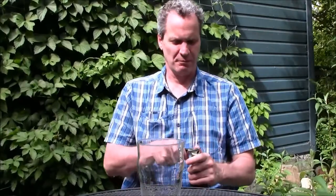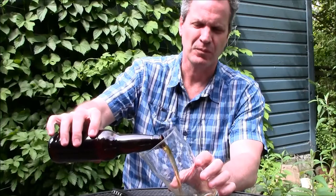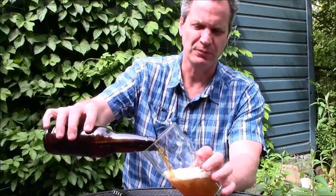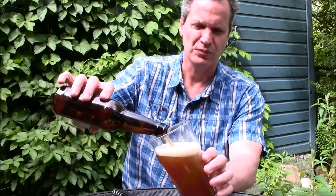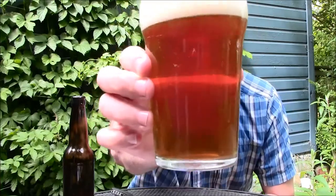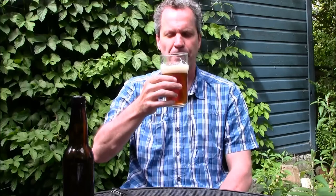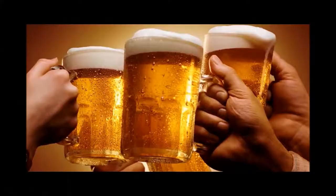Cheers. California steam beer — or just steam beer. Maybe the Cooper's. Bottle conditioned. Perfect. Cheers. Mmm, beer.